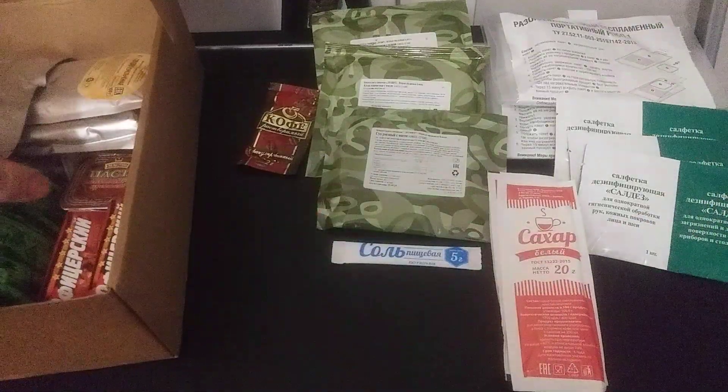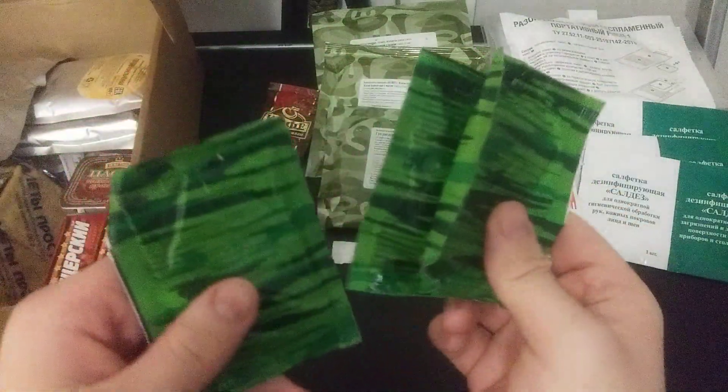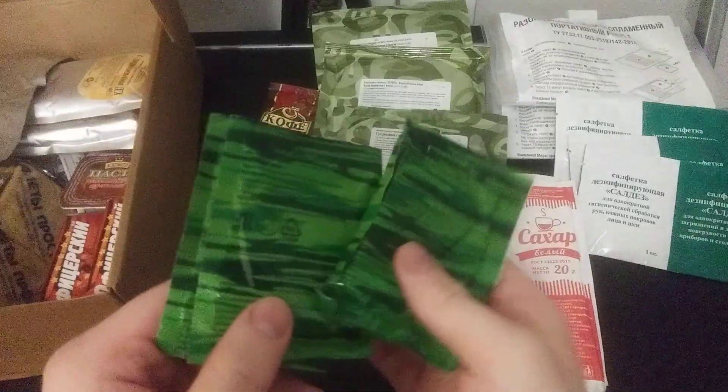And we got some salt — those are lovely. And we got isotonic drinks. I think these are all going to pretty much be the same flavor. I've translated similar ones before; they're just isotonic drinks.